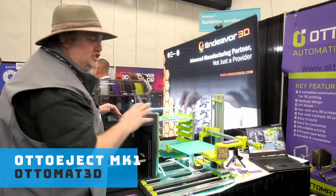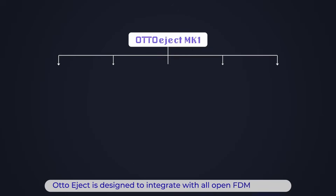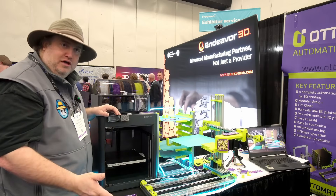This unit is called the Auto Eject MK1 and it works on the P Series, Bambu Lab, the A1, the A1 Mini, and Voron. And they're working towards many others.